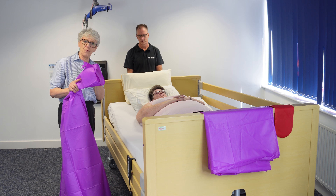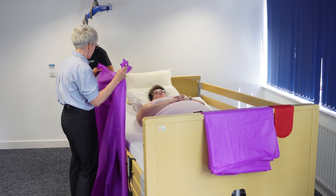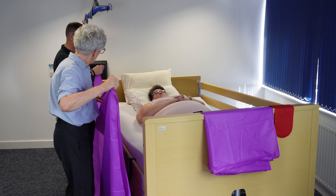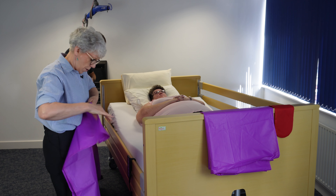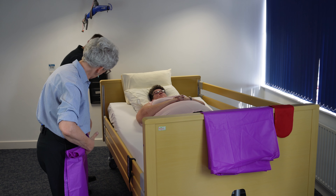So we're going to start off by rolling our slide sheets — I'm going to ask Chris to give me a hand here. Using two slide sheets together, we roll them together about halfway, so about there.